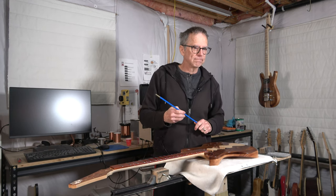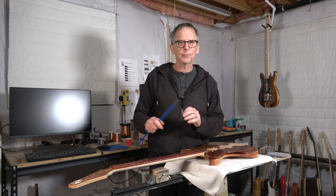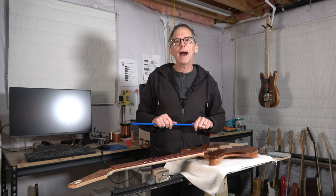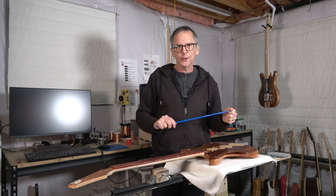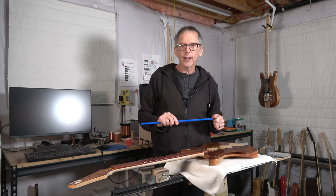If you're new to the channel, welcome. I hope that I've earned your subscription. And until the next episode, as always, take care, stay safe, and I hope you'll be back for future episodes of guitar building excitement here on Highline Guitars.